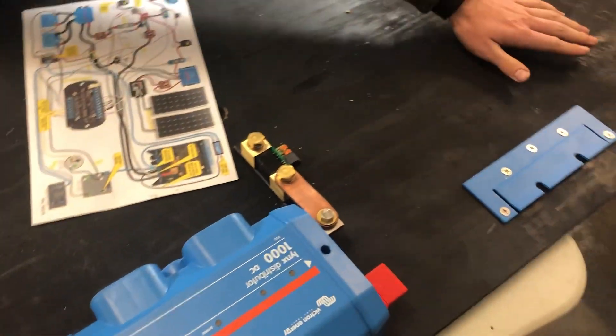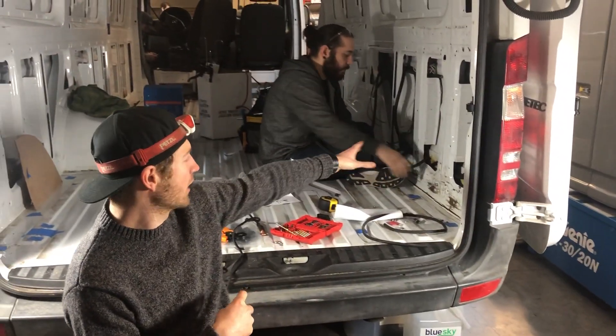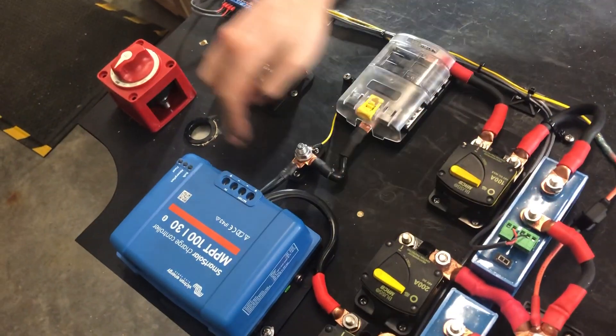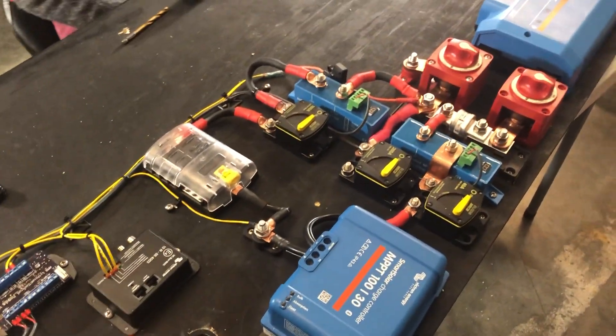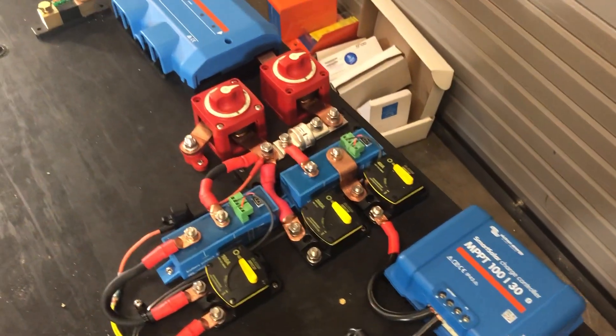So what we're working on today — we're going to drill holes through the board to bring all the cables you see behind the coach, behind this wall, through the board and onto the components that they need to go to. Here's where alternator will come in, solar, and this is going to be the chassis negative connection. Everything's going to get brought through the board and go to where it needs to go. This is the most complicated part. This is the time-consuming part. This is the part where you're going to want to do a lot of planning.